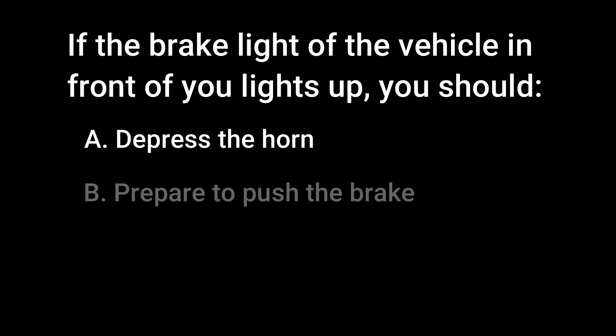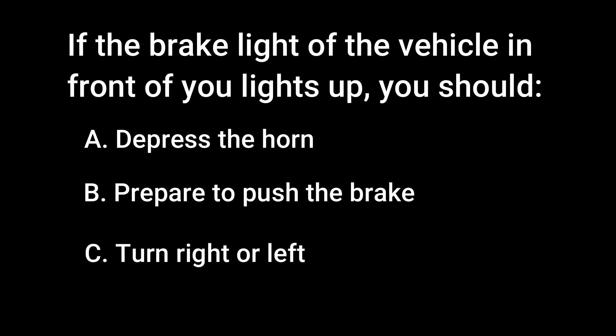If the brake light of the vehicle in front of you lights up, you should. Letter A: Depress the horn. Letter B: Prepare to push the brake. Letter C: Turn right or left.